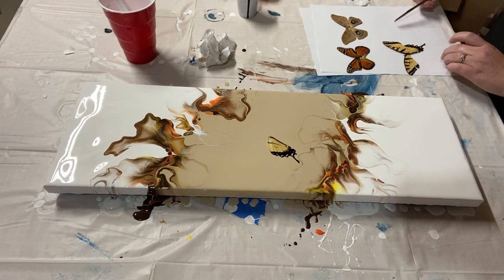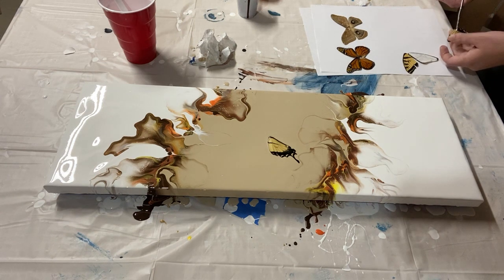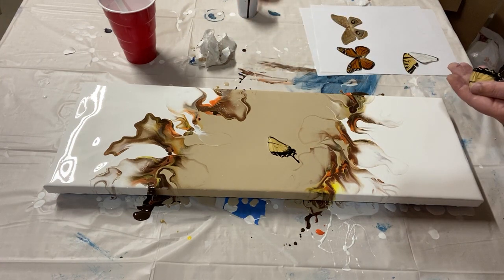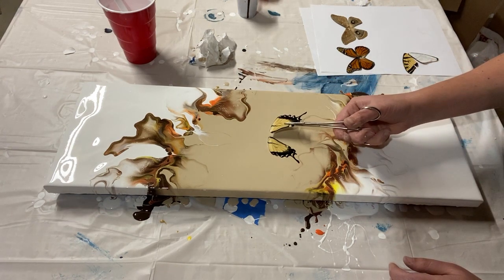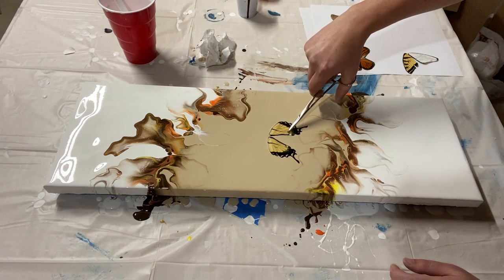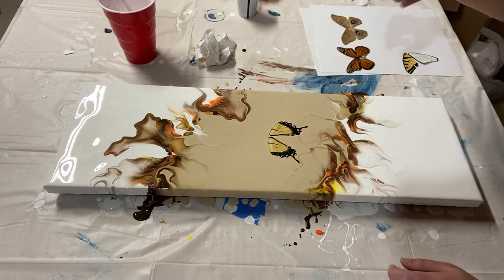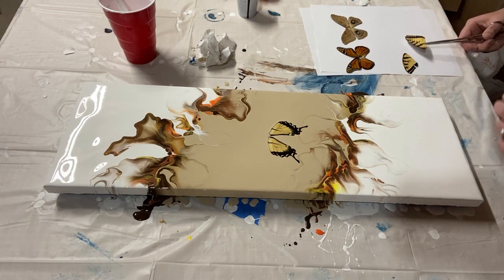I think I like that placement — let me stick this next wing in before I press it down, just to make sure. Certain sides of butterfly wings are stiffer than others, so it's sometimes hard to know where to hold them. Getting it lined up — there we go. Now I can just gently press it down to make sure the wing is fully contacting the paint, which is essentially the glue that holds it in place. That looks great — time for the top wings.